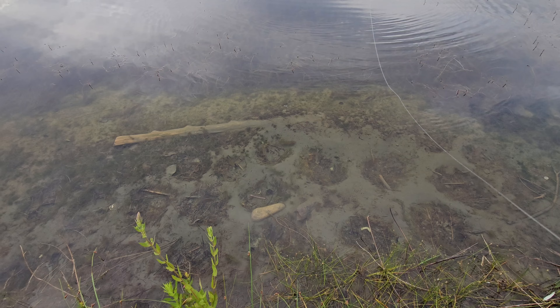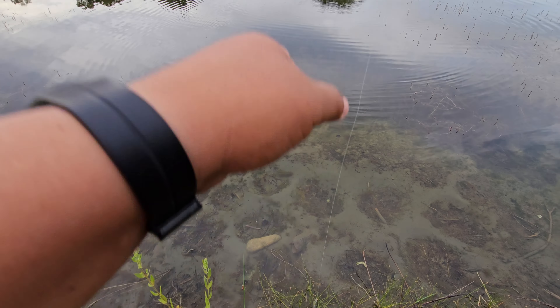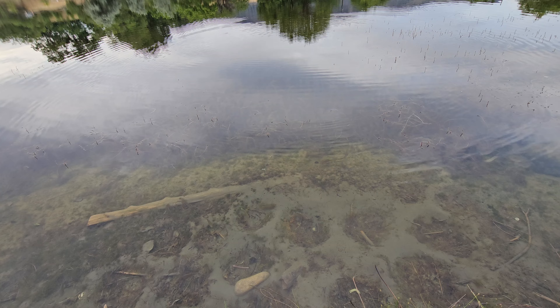Just chasing each other - it's so funny watching these fish. They are hilarious.